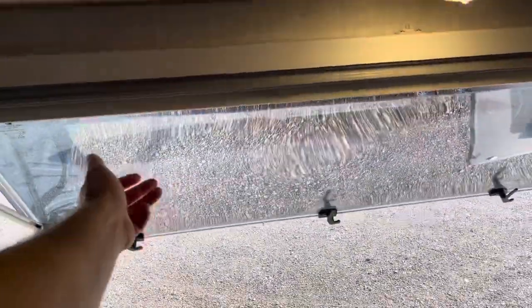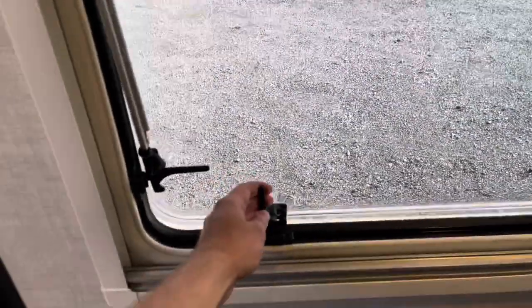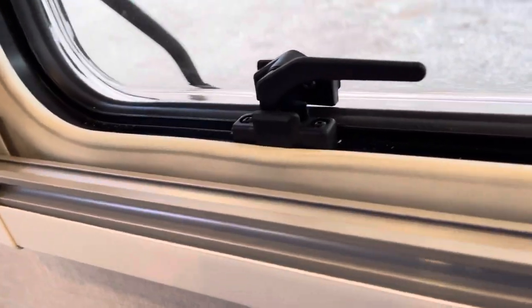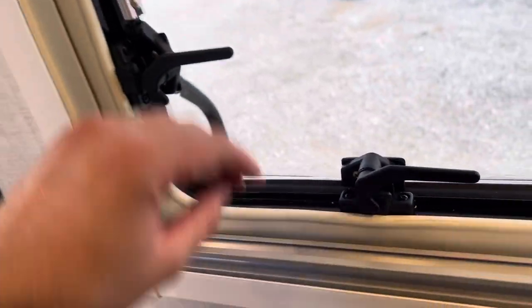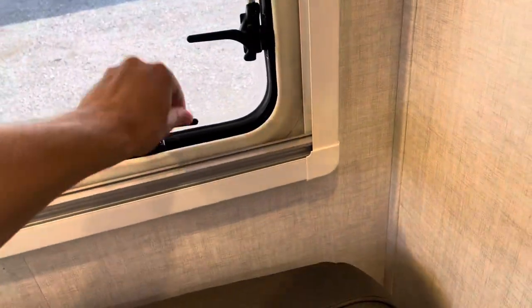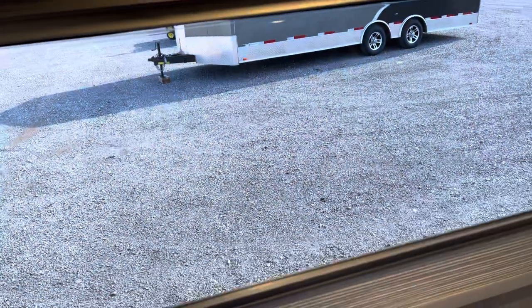The window can be open and closed. You can even lock it open in the middle, and it's locked in the open position. One more position and you're all the way shut and sealed. Your nightshade is going to be not a complete blackout, but it will definitely block it all out.